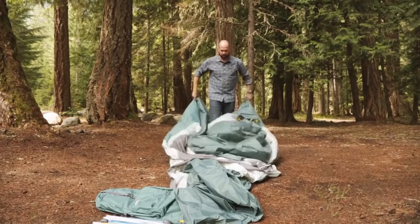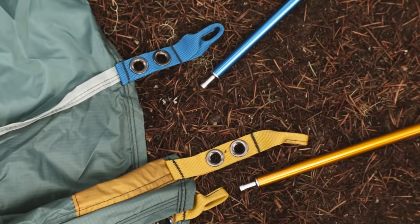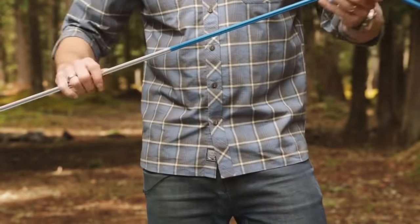We built the Tranquility Six so it's super easy to set up — you can set it up by yourself or with a partner. The tent's color-coded poles match the grommet webbing of the tent to guide you during setup, and the pole hubs make it easy for one person to set up.